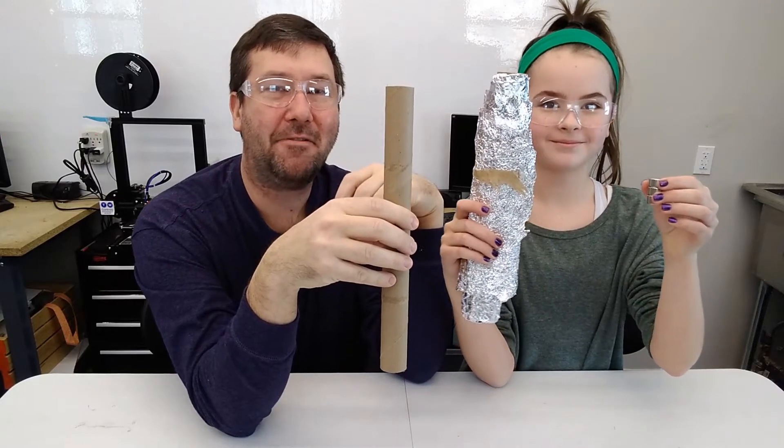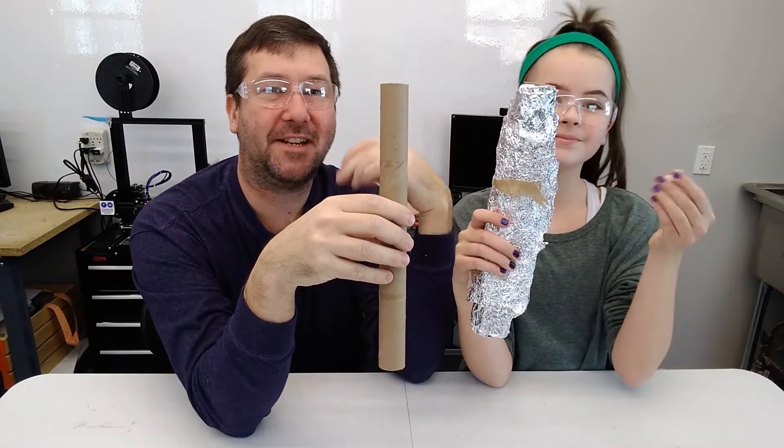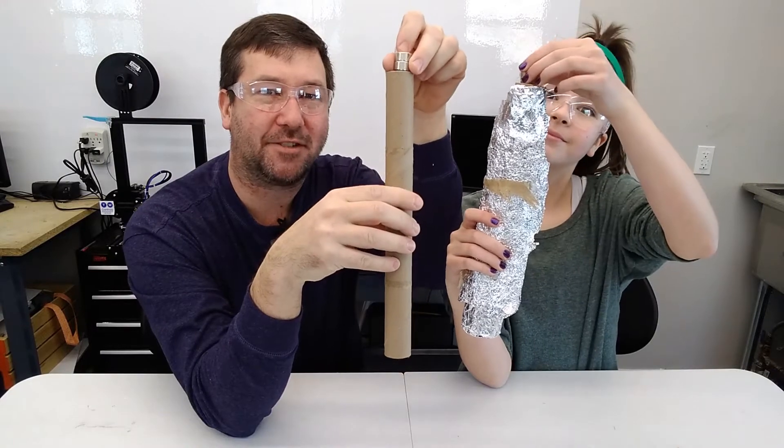Hi, this is Tim, and this is Wendell. Today we're going to do some fun experiments to try to take some of the magic out of electricity.